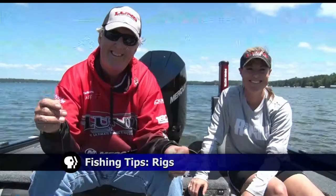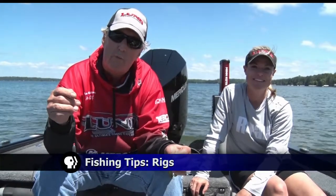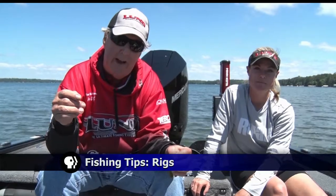On this week's fishing tip, Ray and Mandy will go over a few useful rigs to help you catch some bass. Today we're going to talk about two different rigs that are very popular for people who fish bass.